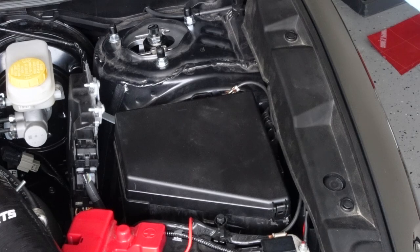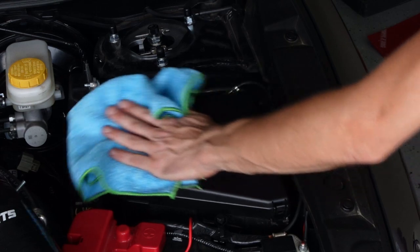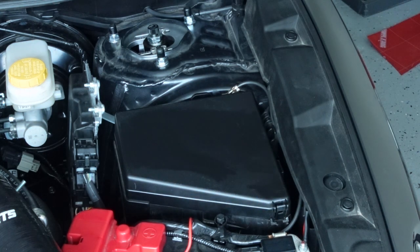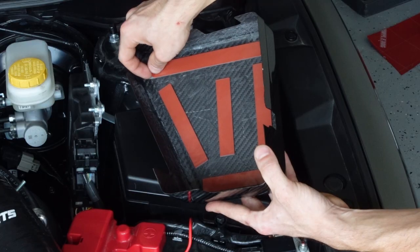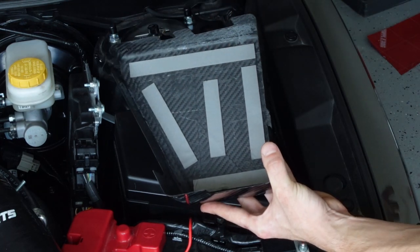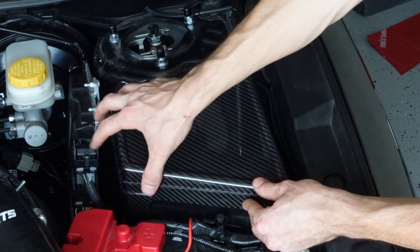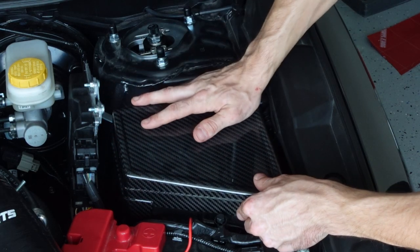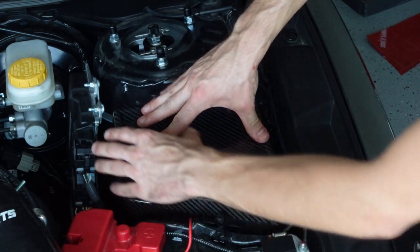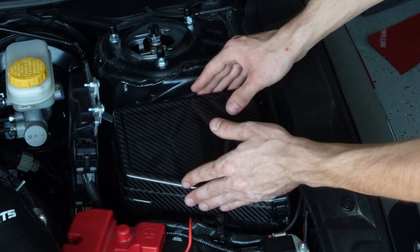The next one we're going to do is the fuse box cover. This one's straightforward — it is just 3M tape. So we're going to take some isopropyl alcohol, I have 91% here, and we're just going to wipe this down really good. You can take this out also to do the install if you want, but you don't have to. Then we will just peel off the tape backing, position this, make sure that it goes down over top of everything, and gently push it down. You don't need to put a lot of force on it, just enough that you can feel that tape kind of stick on there — and that is it.